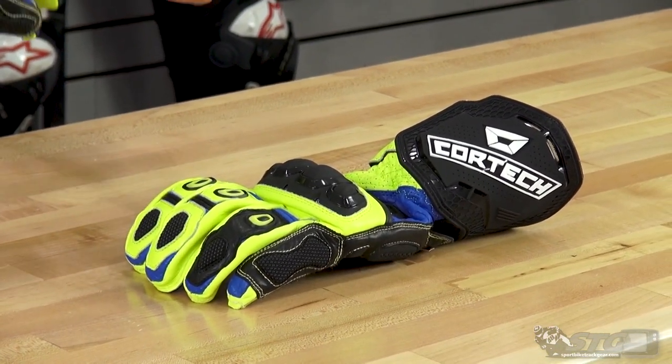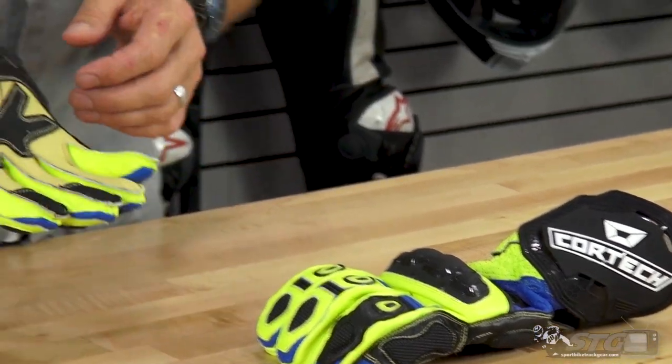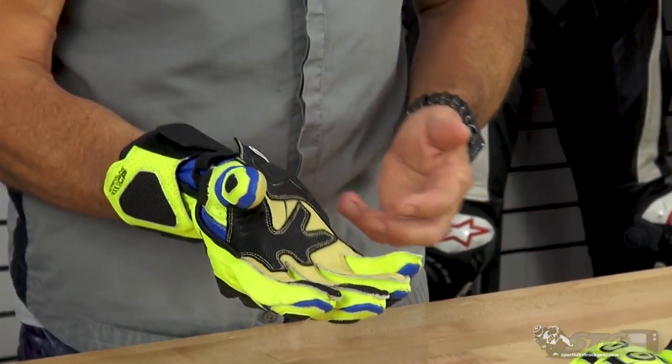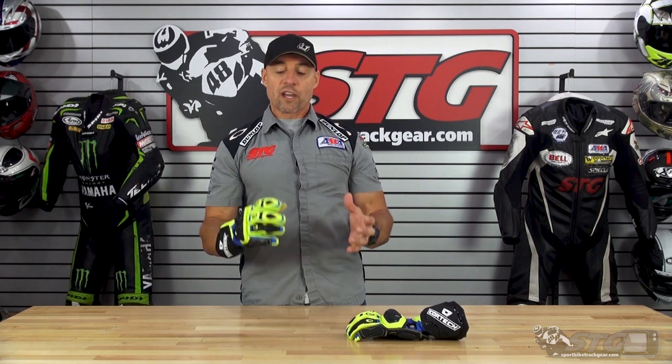This is going to be their full gauntlet race glove that uses a combination of cow leather as well as goat skin here in the palm, to bring you a full gauntlet glove to go with their leather jacket and the two new leather suits they have released. Let's talk about sizing first.